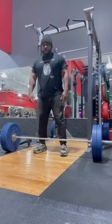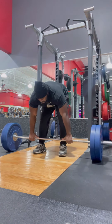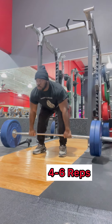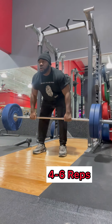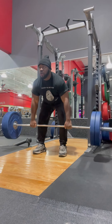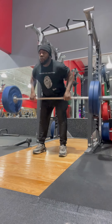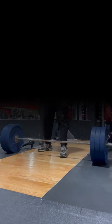Moving up a little bit — 225. Same thing, I'm warming up but I'm looking for any type of discomfort. I would have worn a belt doing this. If you're a beginner, definitely wear a belt. But I didn't have one.